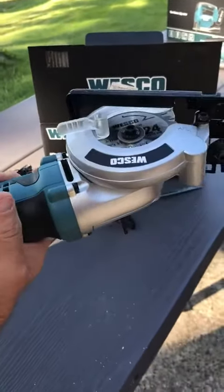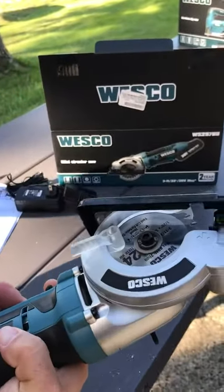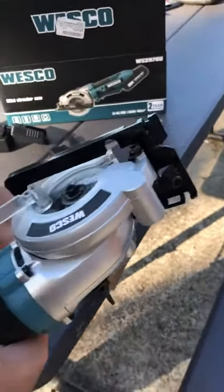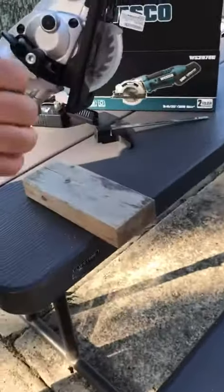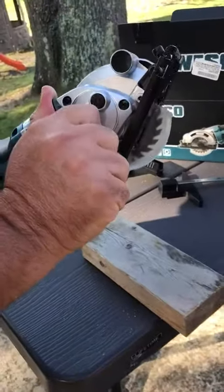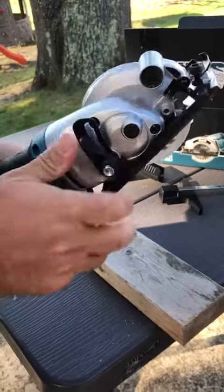It locks in there and you can see how it looks. It doesn't have a really deep cut, but you can use it on PVC, on wood, and a number of other things. There's an adjuster over here as well, so if you wanted to adjust this you certainly can. I put it pretty much straight and just push that back like that.